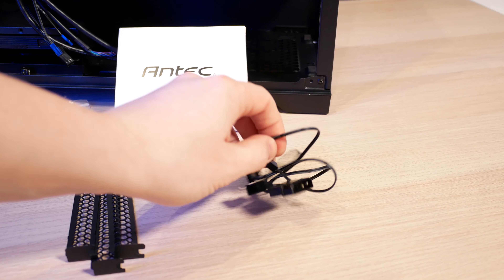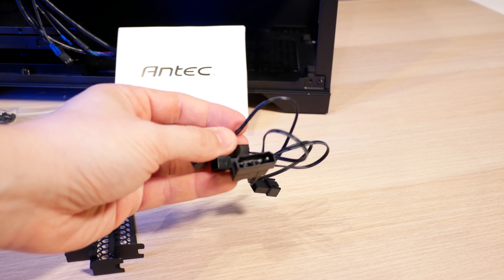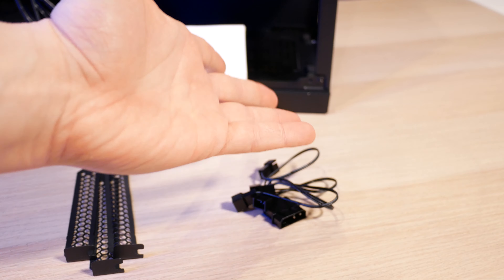If any of you follow me on Instagram, you probably already know what my big problem is with this case. It's the fans Antec included — they're DC fans. They're regular three-pin fans you can hook up to your motherboard or use with the Molex adapter included in the box. If Antec wants to be competing with other brands, they need to be including four PWM fans. Most people will make use of that Molex adapter and be running all four fans at full speed 100% of the time. People shouldn't have to suffer that noise constantly.